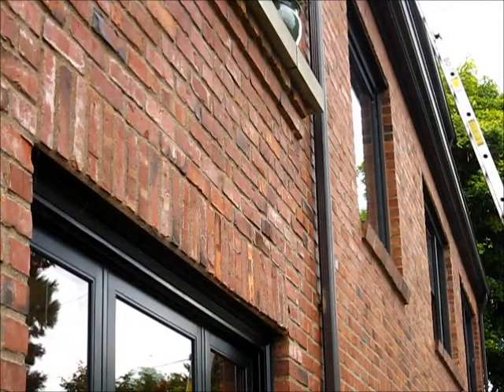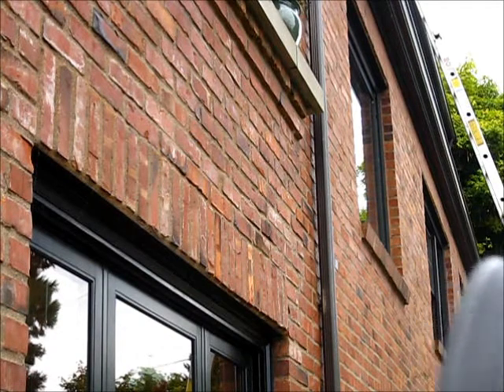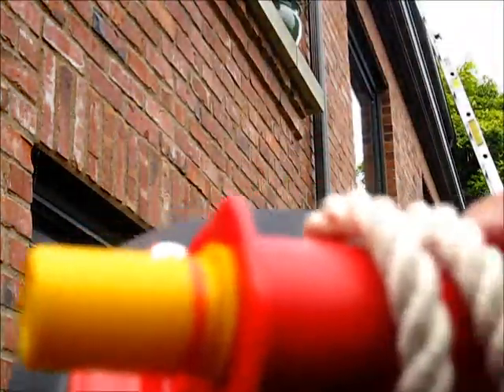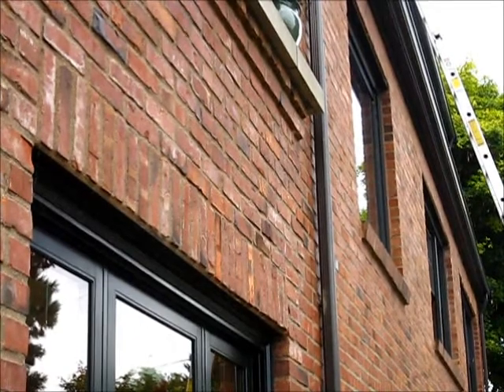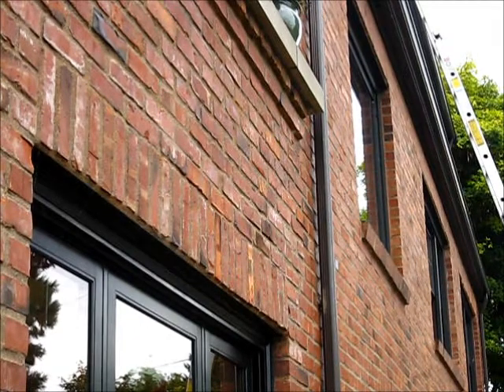We're gonna go up here and we're gonna take down this storm window using this right here. What you do is you pump it on the glass, and what I'm gonna do is I'm gonna drop it down below. Okay, let's see what happens here.